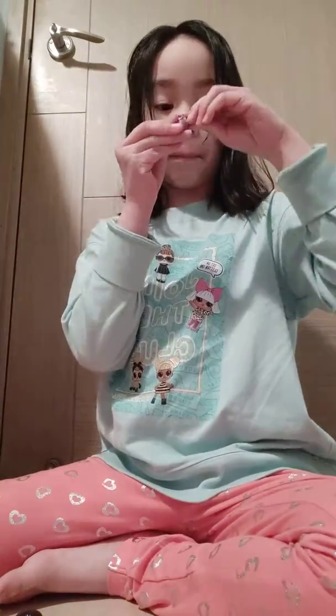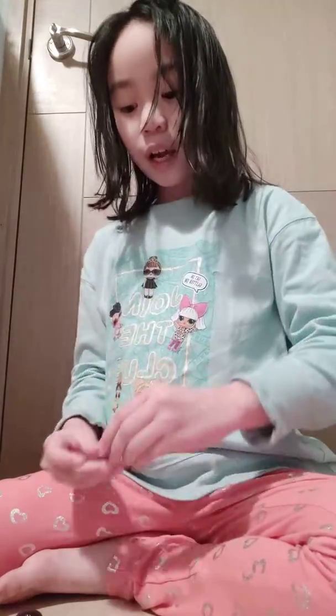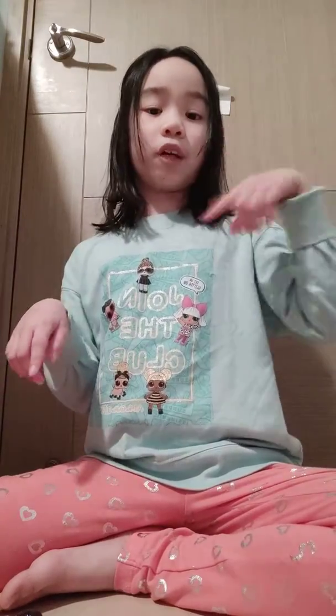We also got a pineapple and a bag — I think the pineapple goes in the bag. And that is what we got in these mystery boxes! Hope you guys liked this video. Make sure you subscribe, like, and share, and turn on the notifications so you can see our new videos and don't miss out. Bye guys!